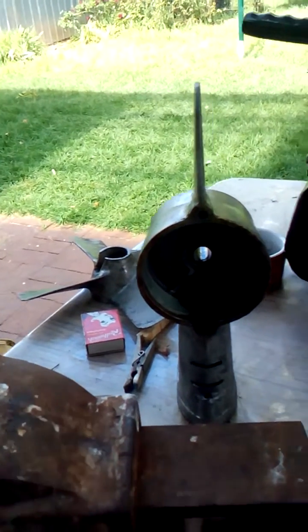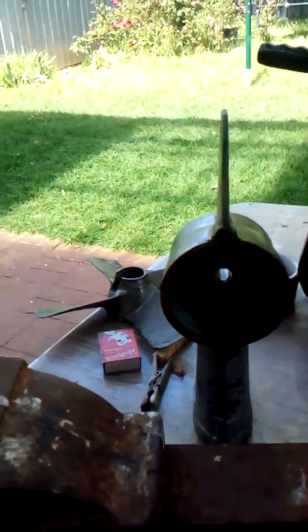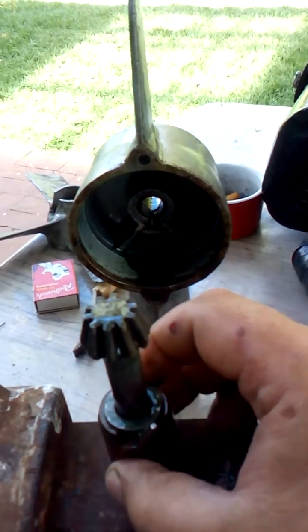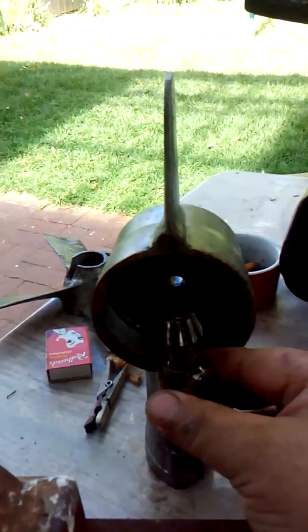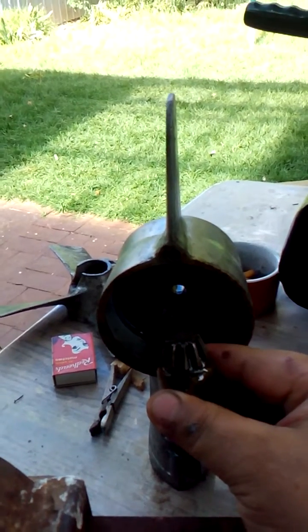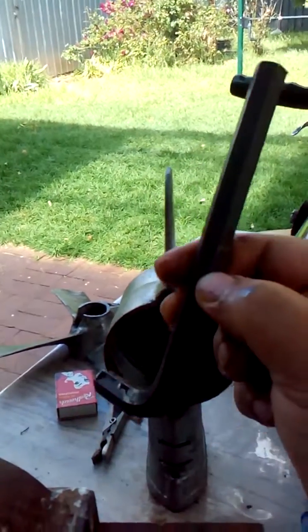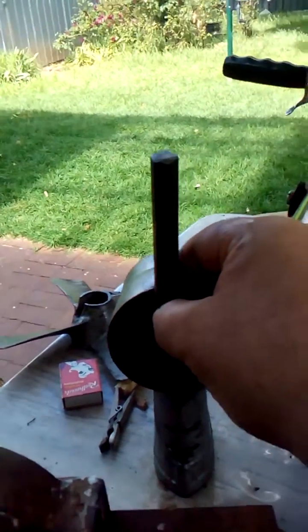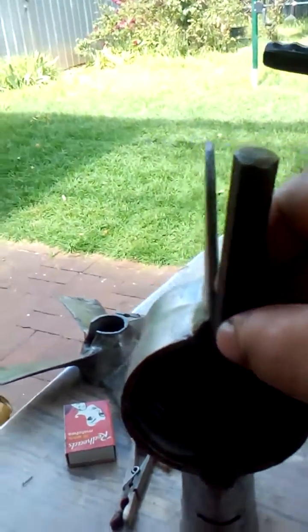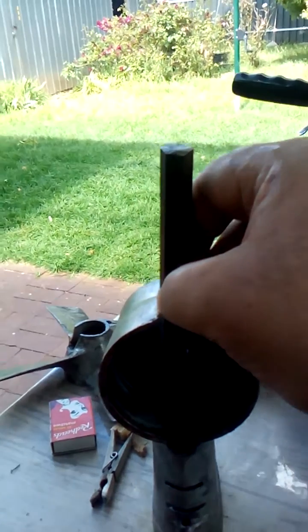All you have to do is obviously take the gearbox apart, get the crown gear out, and then you'll have this little guy in there and it will not want to budge. So all you have to do is grab this and put it inside, right on top of the bevel gear.